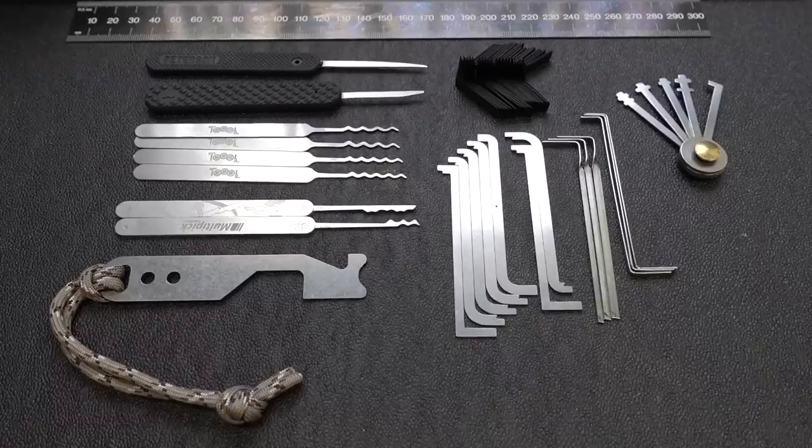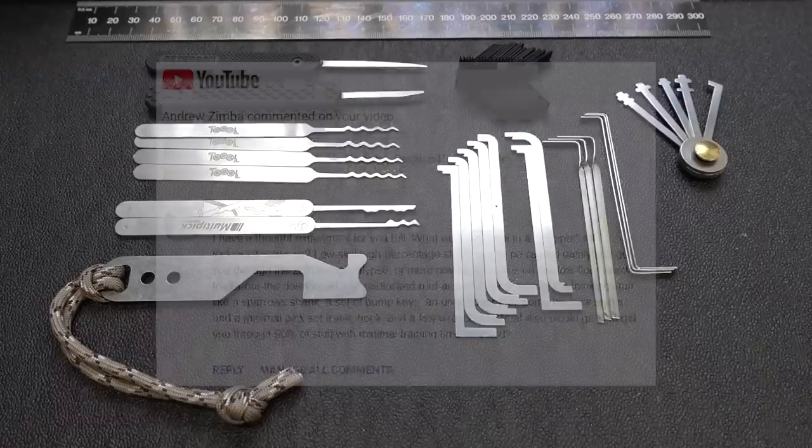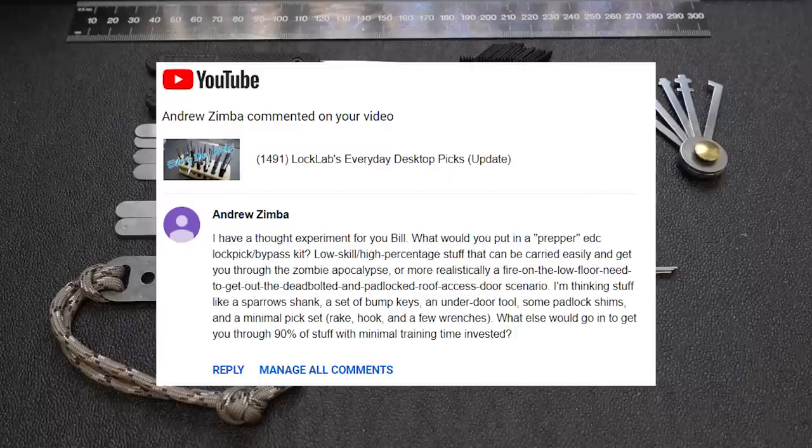About two weeks ago, I got a really interesting comment from Andrew Zimba. He says, 'I have a thought experiment for you, Bill. What would you put in a prepper everyday carry lockpick slash bypass kit? Low skill, high percentage stuff that can be easily carried and get you through the zombie apocalypse — my favorite.'